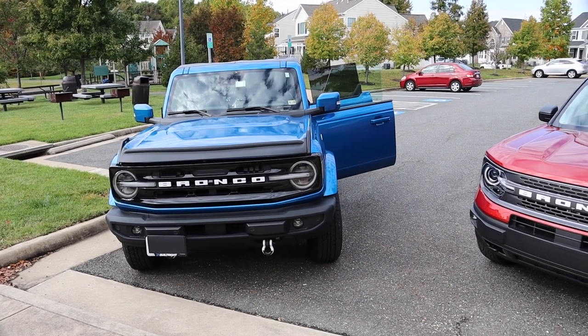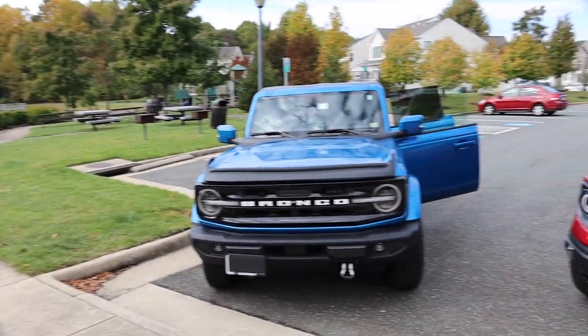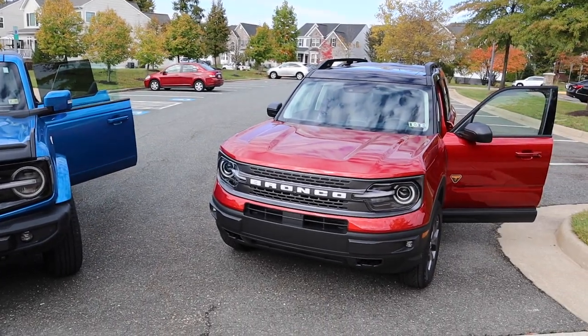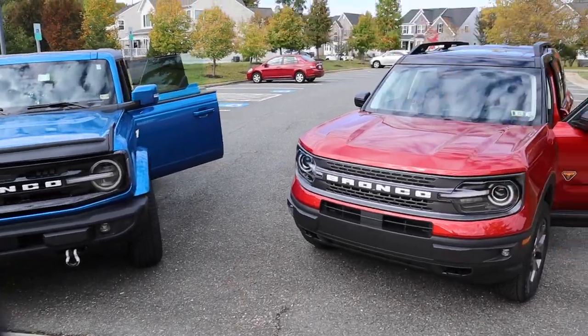Alright everybody, we're back with another video. I am down in Virginia visiting my friend Josh, a long-time friend, and we're going to go over some of the things that we've added to our Broncos. He obviously has the full size and we have the Sport.